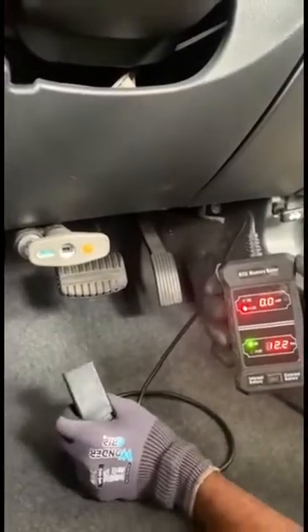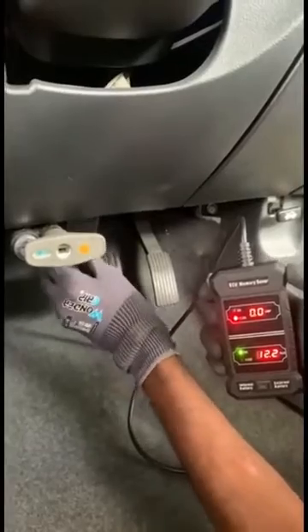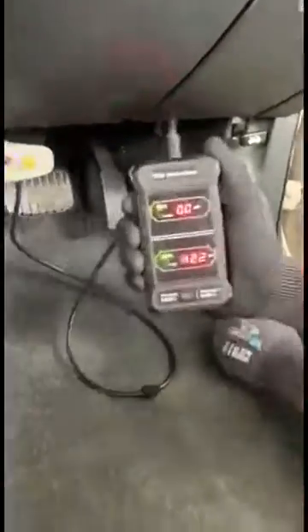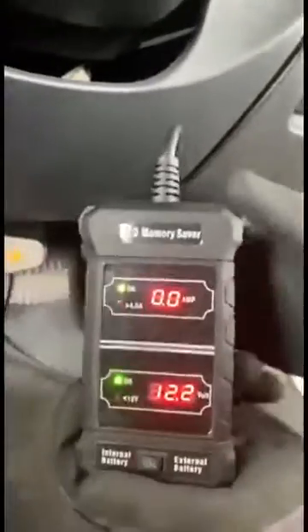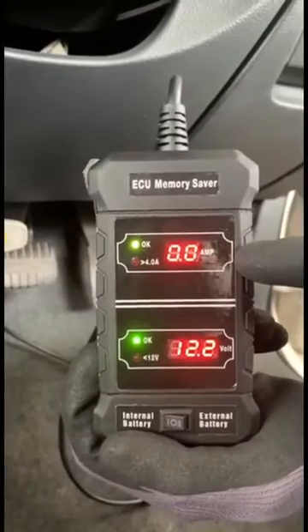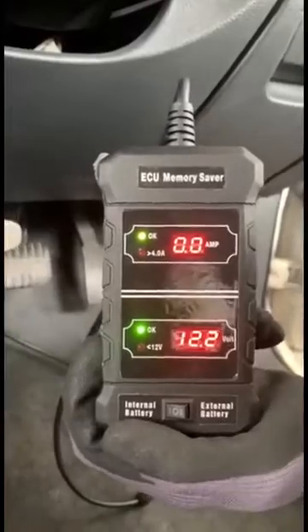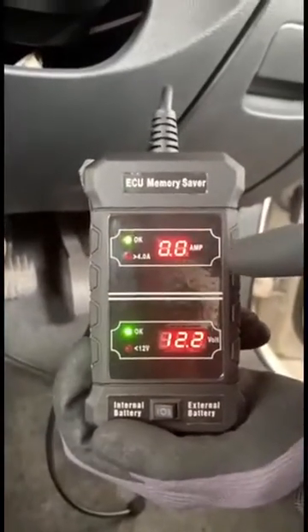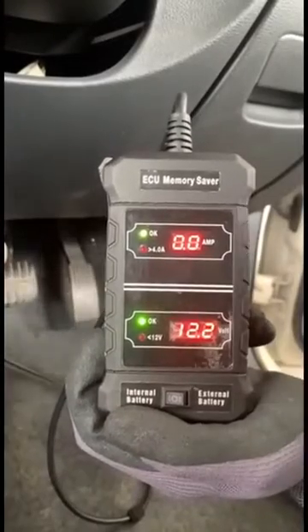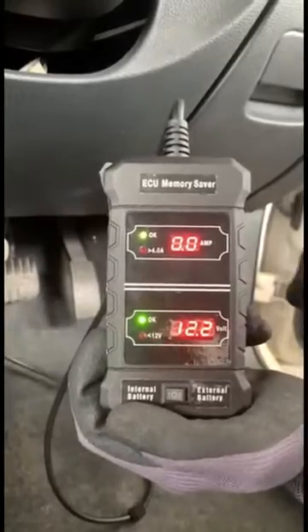Now I'll connect this to the car. After connecting, you can see the battery voltage is at 12.2V and there is no current flow from this device. If there is no parasitic current draw, the LED will be green. If the voltage falls below 12 volts, the indicator will no longer be green. So for now we can proceed to replace the car battery.